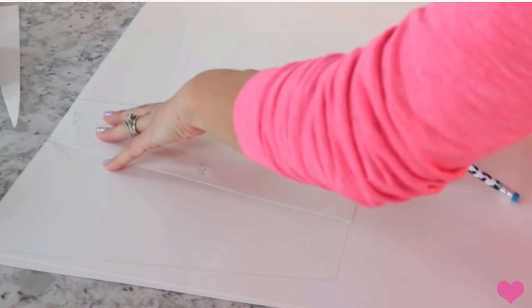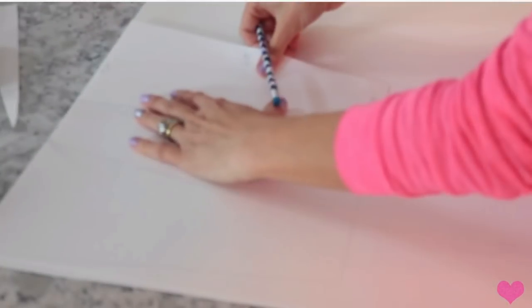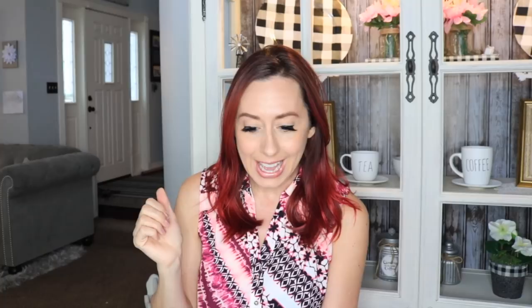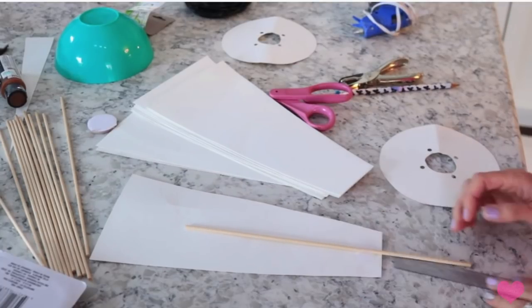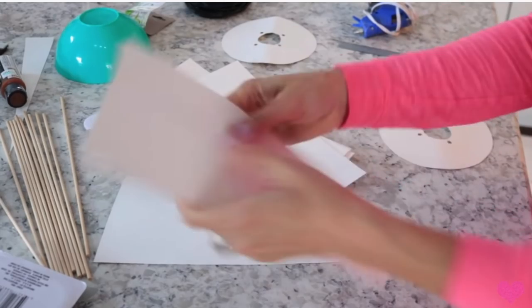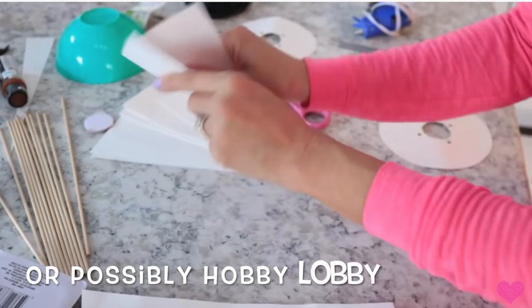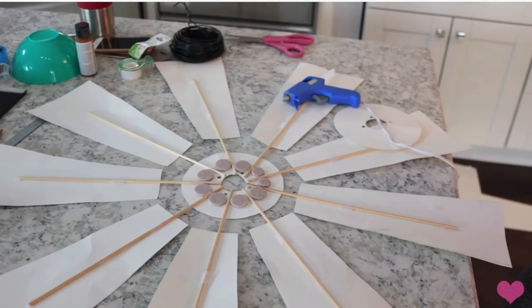For this one, I took poster board and the first thing I did was I made the little fan blades. All of the measurements are in the description box of that video. I made all of the little blades out of poster board, and then I took these wood dowels — I want to say those were from Dollar Tree — and I just taped them and then glued them onto the poster board.